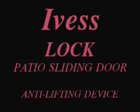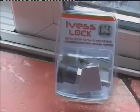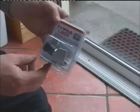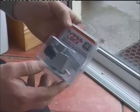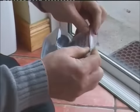The IBIS Lock is a keyless patio sliding door lock and anti-lifting device. This is a new and innovative device that prevents a sliding door from being lifted off from the outside, and it can also lock your door in the closed or open position to control the movement of pets or small children.